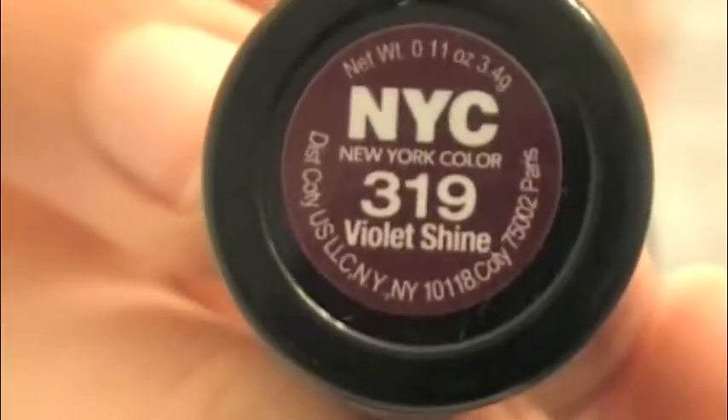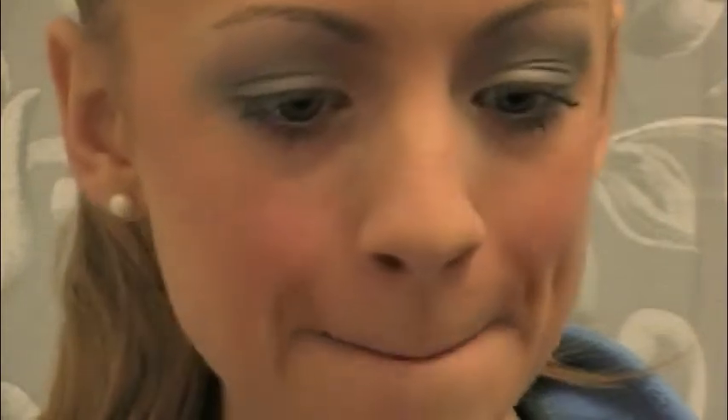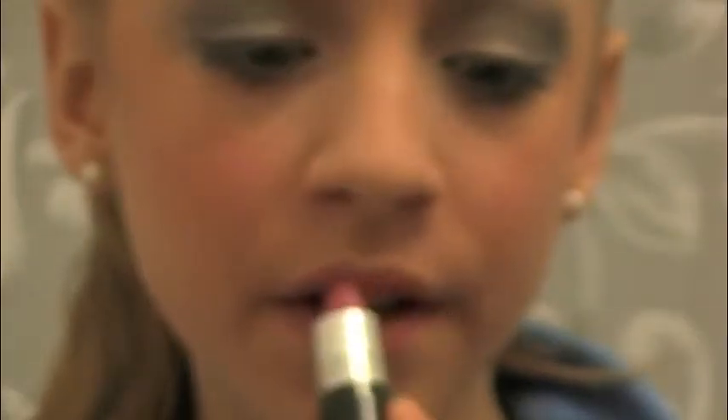Now for the lip products, I'm going to be using this Violent Shine lipstick from NYC and also this lip gloss from NYC called Prospect Pink. I just wanted to use this because it's more of a frosty color and it just looks really good with the eyes — it really complements these sparkly, dazzling snowflake eyes I tried to accomplish.